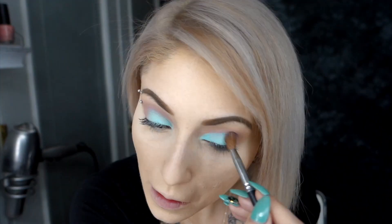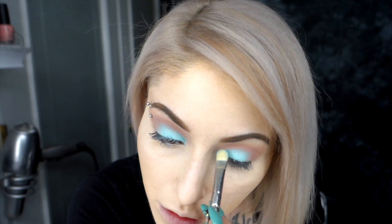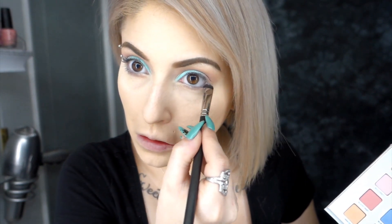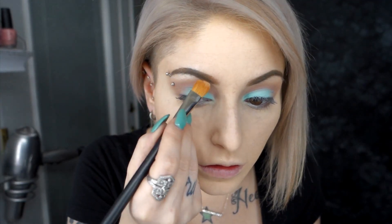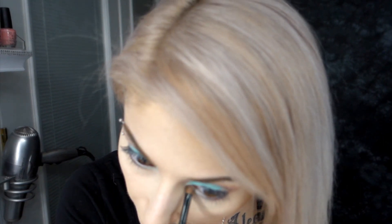You can see I'm pressing it on, not swiping it on. If you swipe it, you're going to lose a lot of product and it won't have that opacity we're going for. Going back in with Sorbet so everything is smooth between the two colors. Now I'm taking Hot Sauce to add a little more warmth to the crease. Add a little more Avocado Toast if you lost any during blending. Now I'm taking Sorbet as a drop shadow under my waterline. I put Avocado Toast on the inner corner as well, and went back with Gluten Free for my highlight under the brow bone and in the inner corner for a pop of light and shimmer.